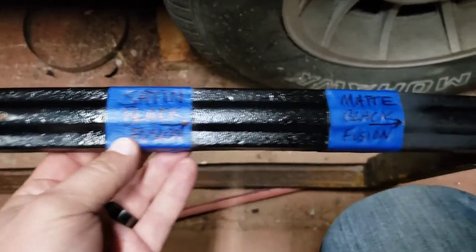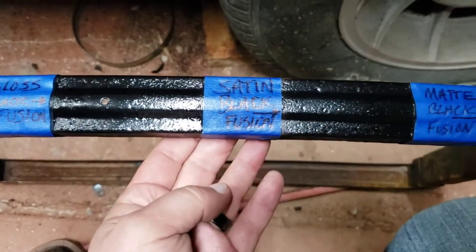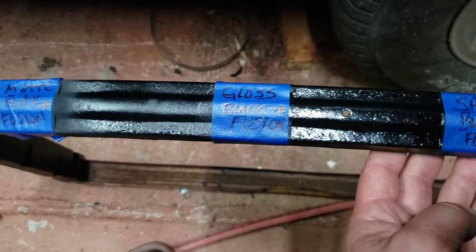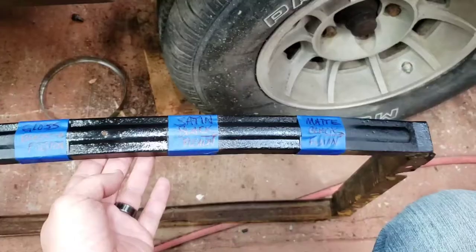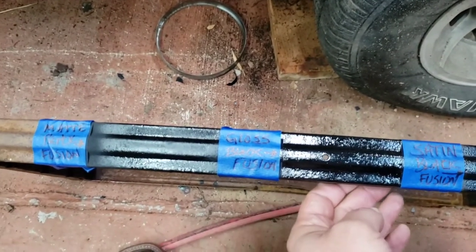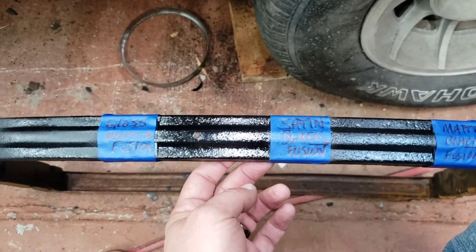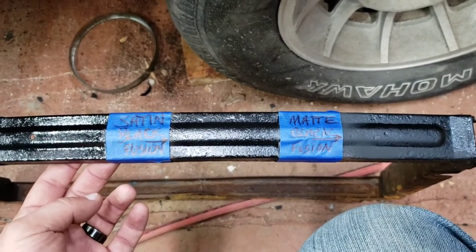The difference between satin and matte, the difference between satin and gloss, the difference between matte and gloss. I'll do it in another light so you can see it better. Okay, I turned on some more lights in the shop — the difference between matte black and gloss, and gloss and satin, and satin and matte.